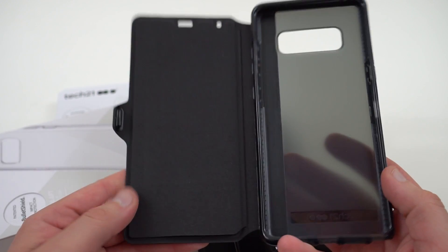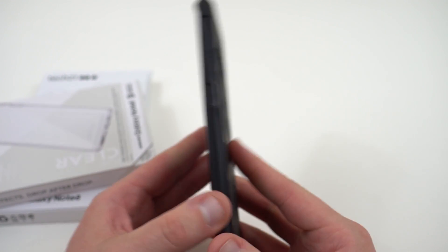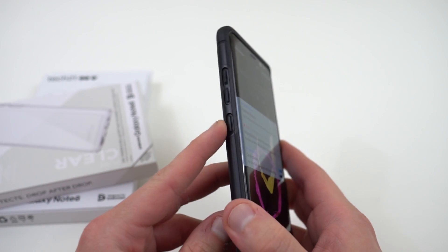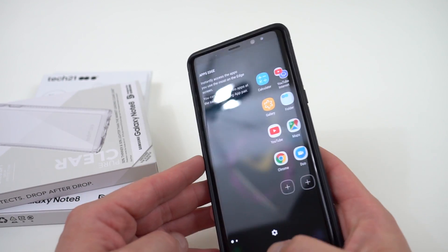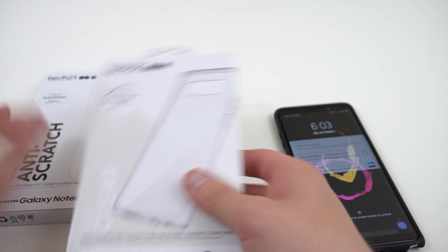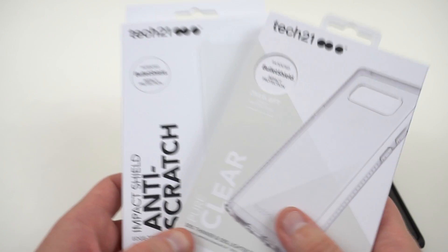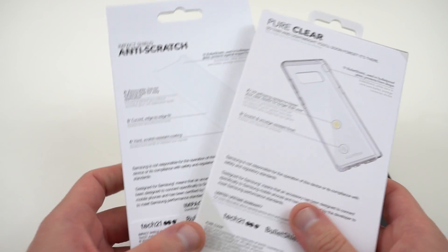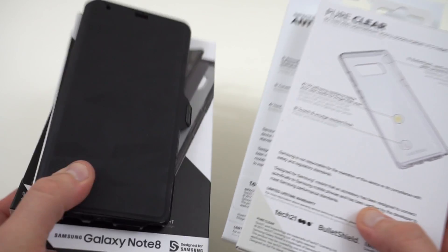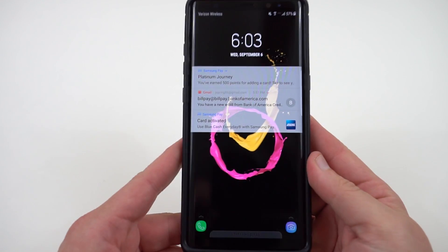If you like having a wallet case, this is definitely one to consider. They also have the Bullet Shield impact protection along with an edge-to-edge screen protector, which I'll be covering in a separate video including a drop test. A huge shout out to Tech 21 for sponsoring this first 10 things video.